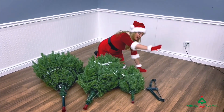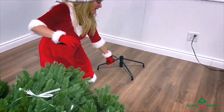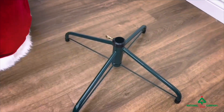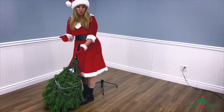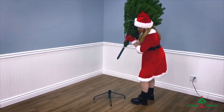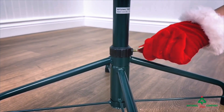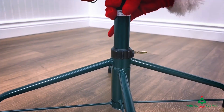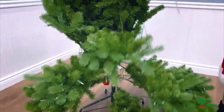First, open the stand. Then look for the section with the crimped bottom. Take off the pole protector and put the crimped pole into the stand. Then tighten the eye bolt on the tree stand to secure the tree. Untie the plastic string around the tree and let the branches fall. Now you can start shaping the bottom section. Be sure to watch our other video on how to shape a tree.